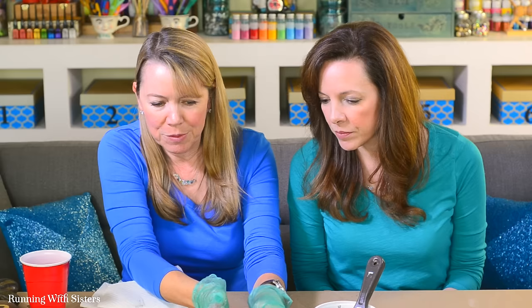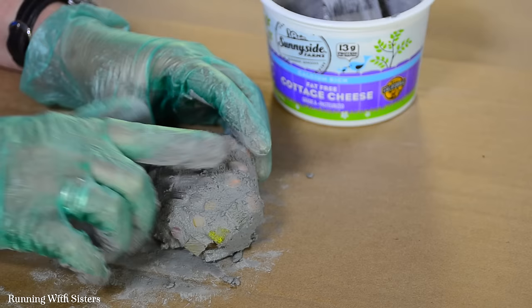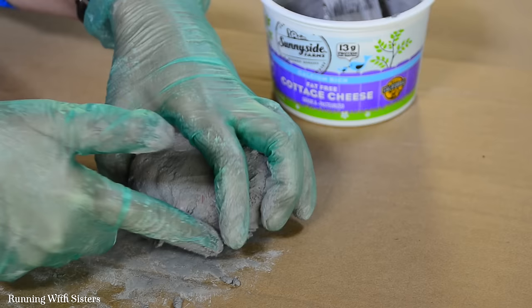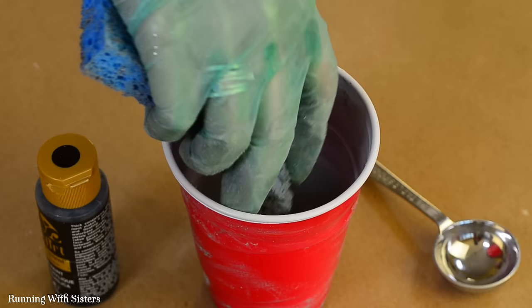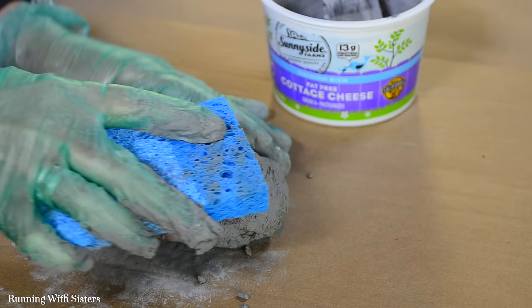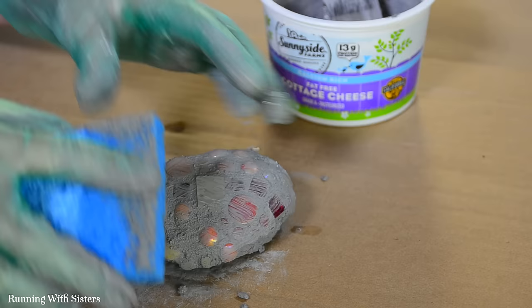I'm feeling with my fingers to make sure I'm getting into all the corners and there are no sharp edges showing. Now I'm going to wipe off any excess — it's important not to remove grout from between the tiles, since that's what holds them in place, but you do want to remove a little from on top of the tiles to make the buffing process easier.